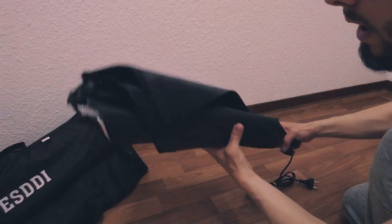Now I'll put the softbox on the stand and open it in front of you.